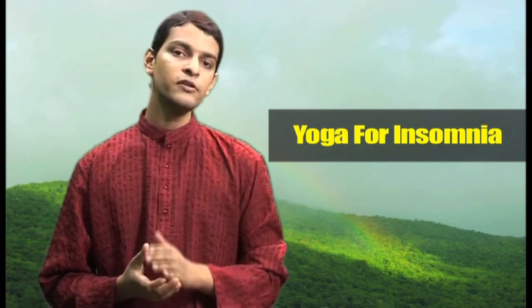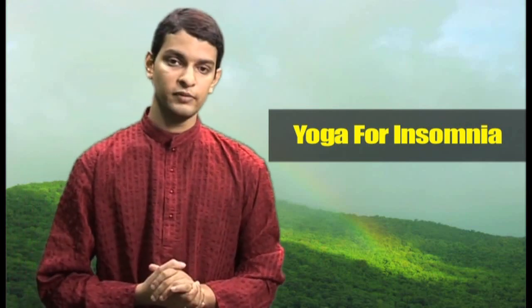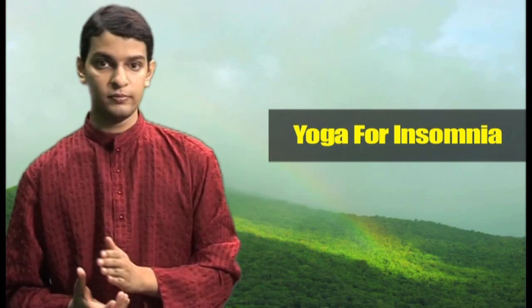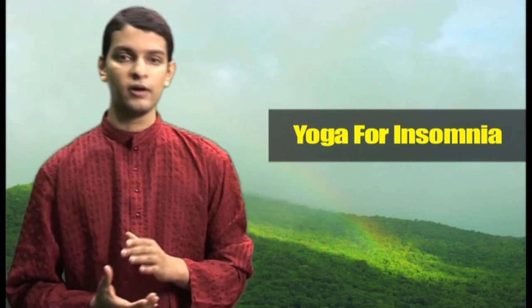The asanas that I am showing you will help you to cure all these causes and thereby cure insomnia. But if you are having specific problems like asthma and high BP and that's why the problem of insomnia, then also check out the asanas from asthma and high BP or whatever problem you are having.